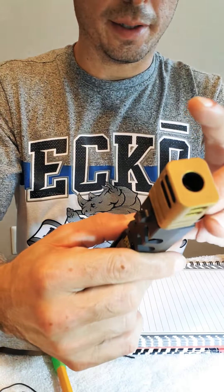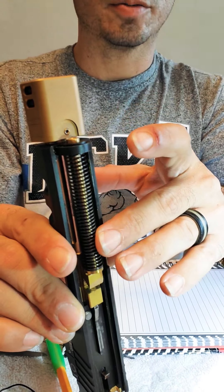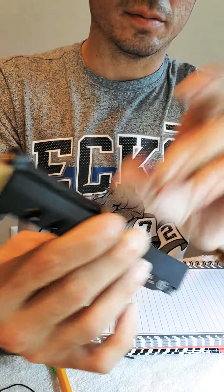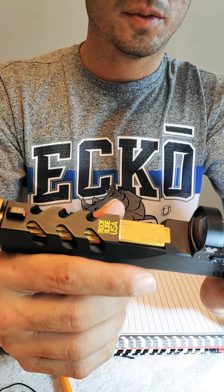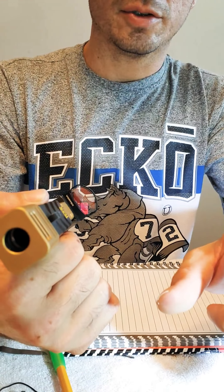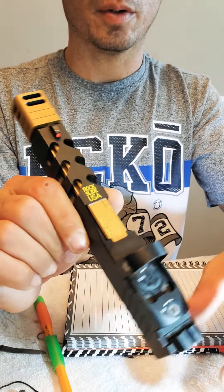Since I'm running a compensator, my recoil spring is 11 pounds and it works totally perfect. I've shot more than 200 rounds and it's just smooth — no misfires, no jamming, nothing.